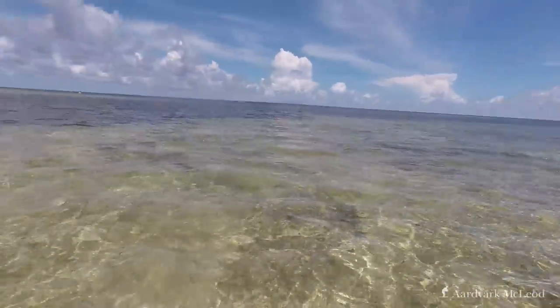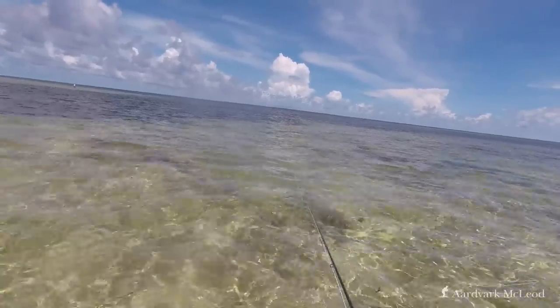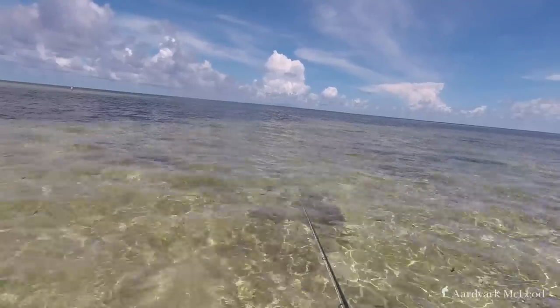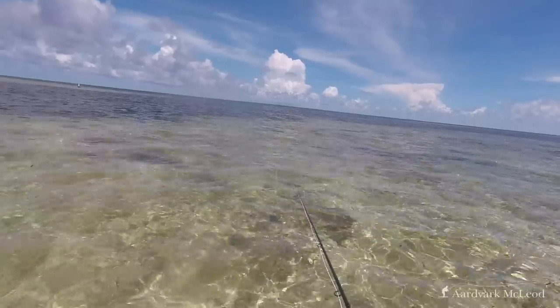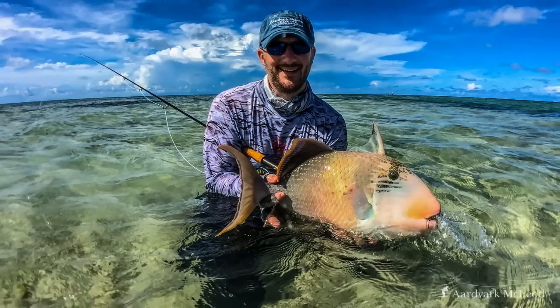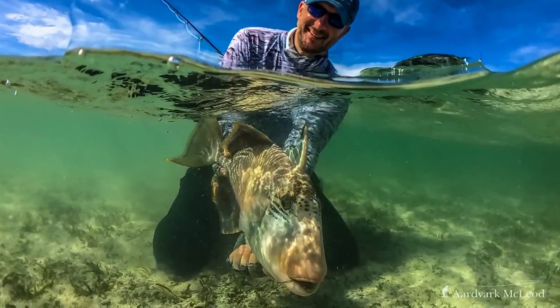I stripped off a bit more line and moved the fly out to the left with one shot. Made a few quick strips, fish followed the fly. I felt it nipping at the end of the line, and then a strip set. And what ensued was a beautiful yellow margin trigger fish, which this rod fought beautifully.